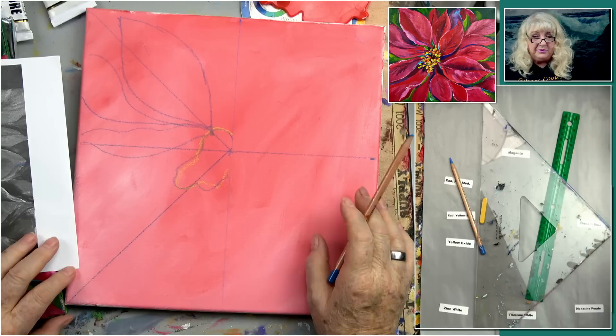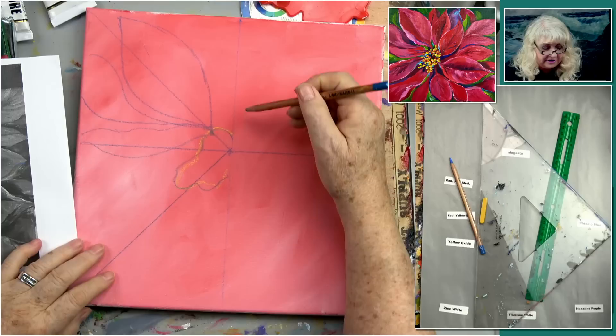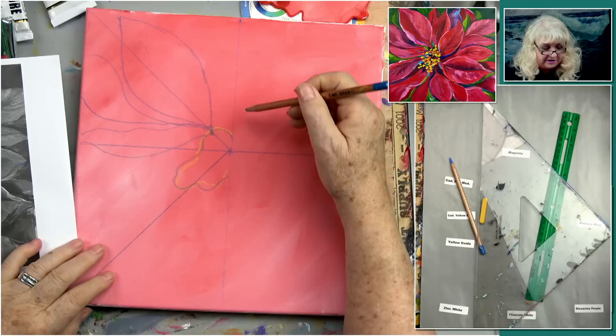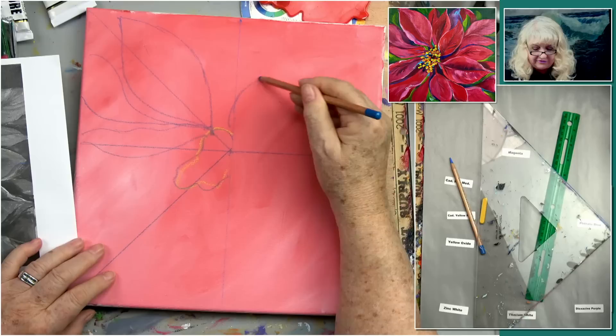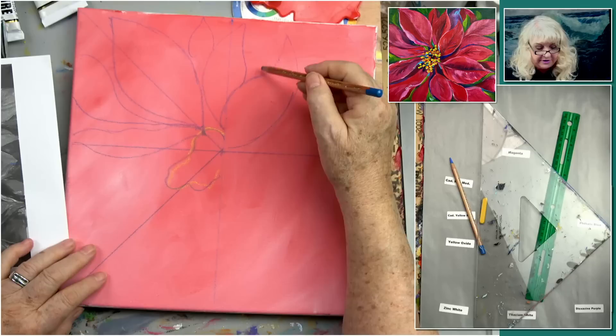A portrait artist in the old days — back in the 1700s and 1800s — would put a grid in front of the person sitting for a portrait so they could see the person and get it correct. This is just something artists have done forever. We're going to come up this way, not quite to the top. Here's one, and we've got another one that sort of breaches the middle and touches that. And then one that's peeking through here.